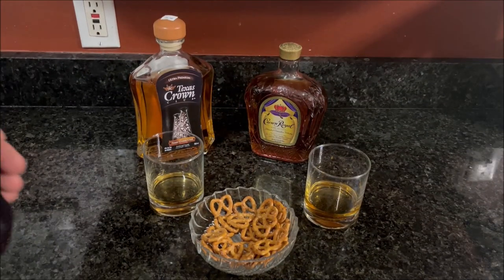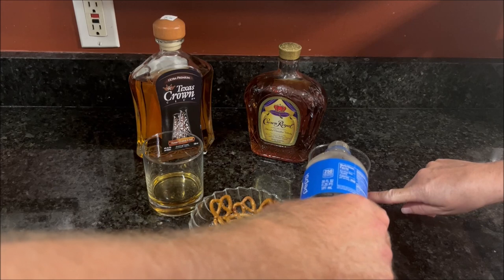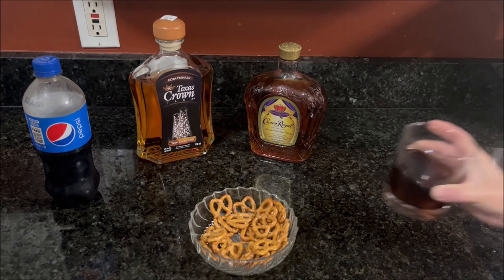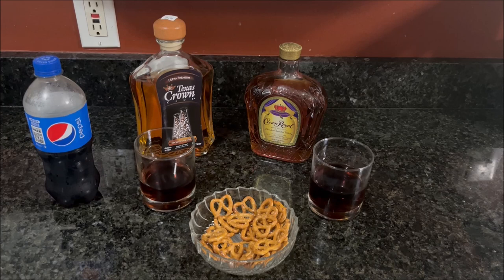You know what? That's not the end of the video — we're going to add some Pepsi to it. Regular Pepsi. Say when, honey. Right there is good. It's not too bad, it sweetens it up some, but it's not too harsh in Pepsi. No, that's not bad at all. So Pepsi, Coke, whatever kind of cola you like, you might want to try that. If you're trying out Texas Crown Club for the first time and maybe you do think it's a little bit harsh — not too bad. Thanks again for watching.